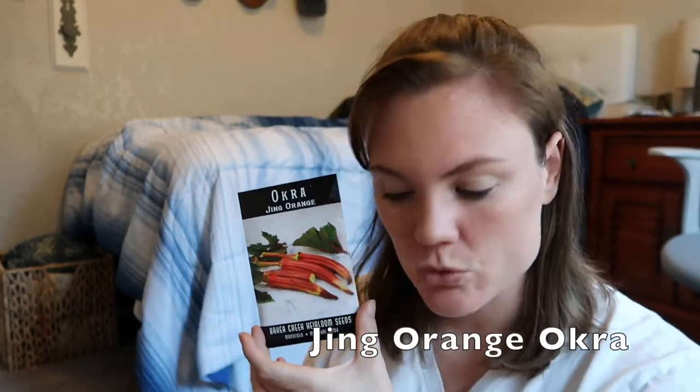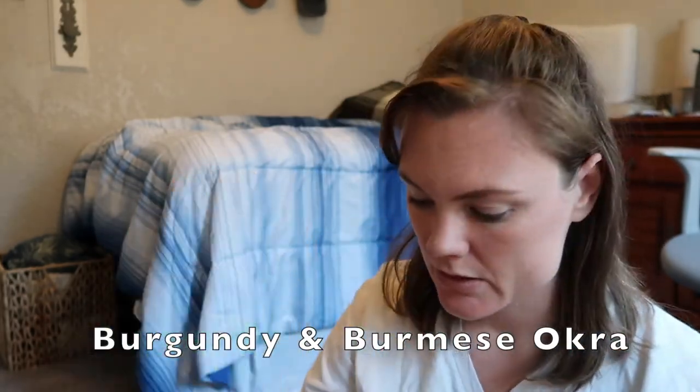Moving on to okra. We've got Jing Orange okra. We also have the Red Burgundy and Burmese okra. The purpose of this is just to kind of show you that there's so many different varieties of okra — it's not just okra. So I really encourage you to branch out and try some new varieties that you've never tried before.